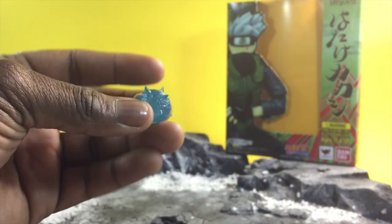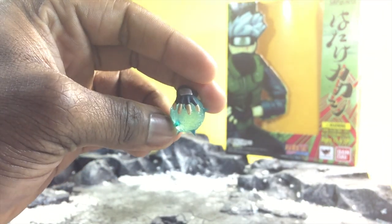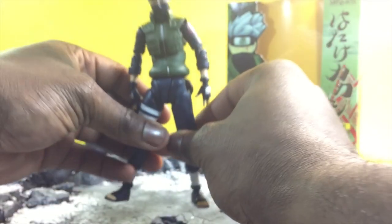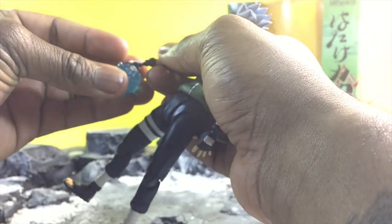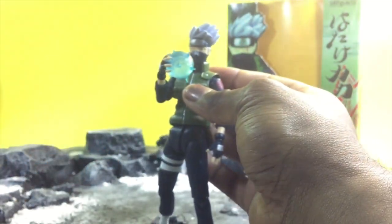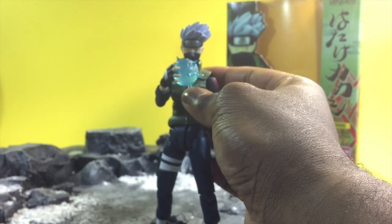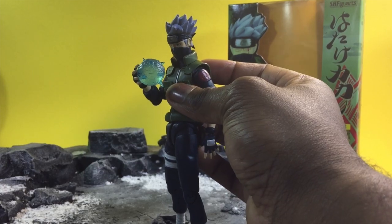Kakashi also comes with his well-known Lightning Cutter. It only comes with the right hand, and honestly his ball joints are very easy to pop in and out — very simple. Voila, just like that I swapped it on. They've done a very good job of making it very easy to just swap out joints and put the figure together.